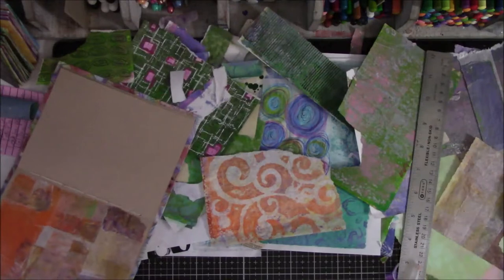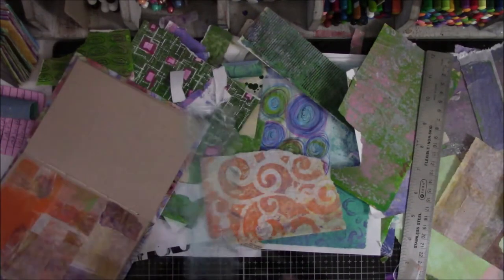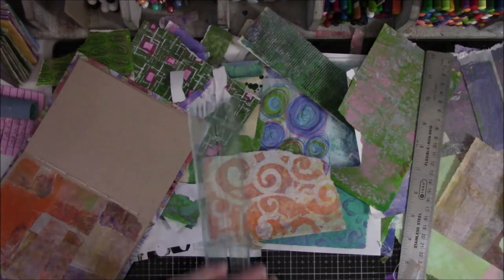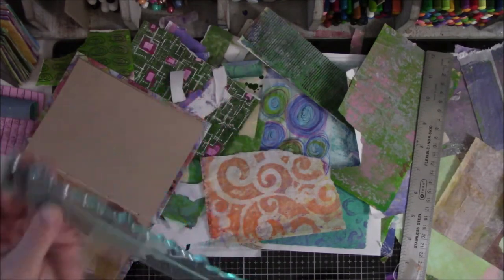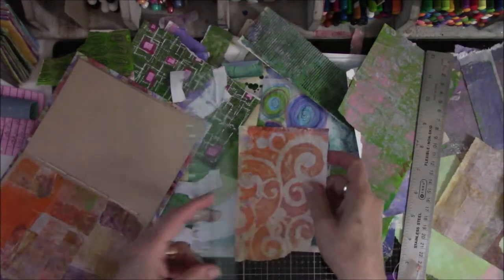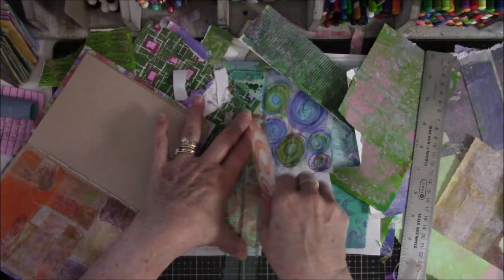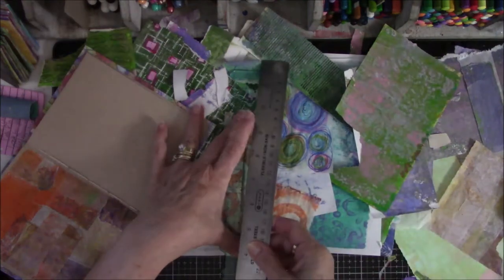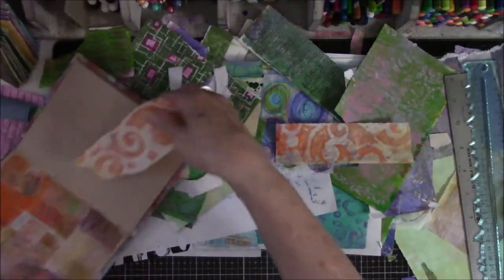I think this is too large. So I have one of those deckled edge jobbies — actually there's three. We Are Memory Keepers. And there are three rulers, which means you get six different deckled edges. So I've been using this plus my metal rulers to not do completely straight cut lines.